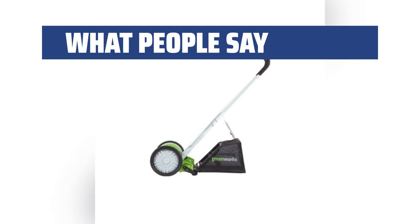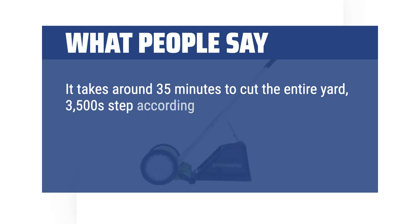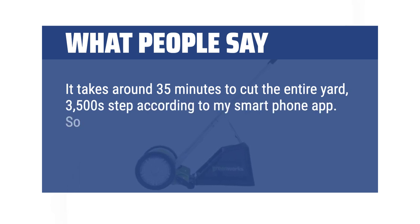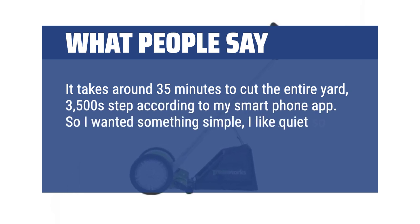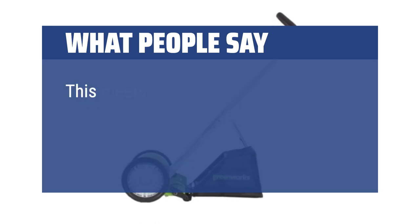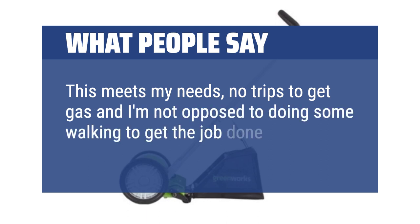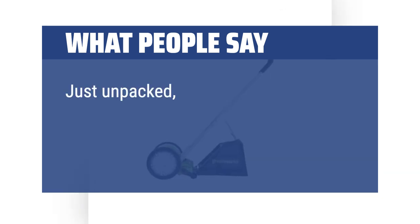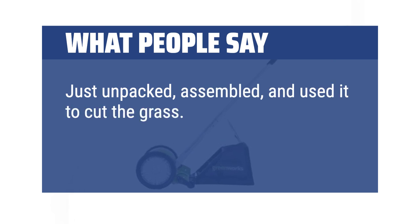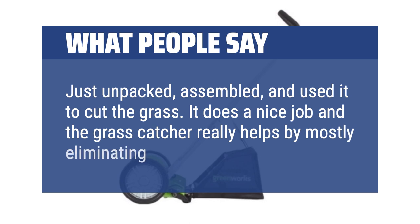What people say: It takes around 35 minutes to cut the entire yard — 3,500 steps according to my smartphone app. I wanted something simple. I like quiet, so I hate it when the neighbors are out running noisy mowers and blowers. This meets my needs — no trips to get gas, and I'm not opposed to doing some walking to get the job done. Just unpacked, assembled, and used it to cut the grass. It does a nice job and the grass catcher really helps by mostly eliminating raking.